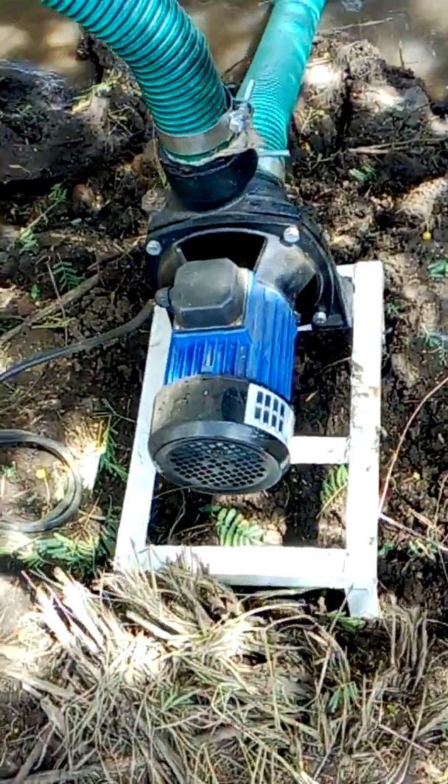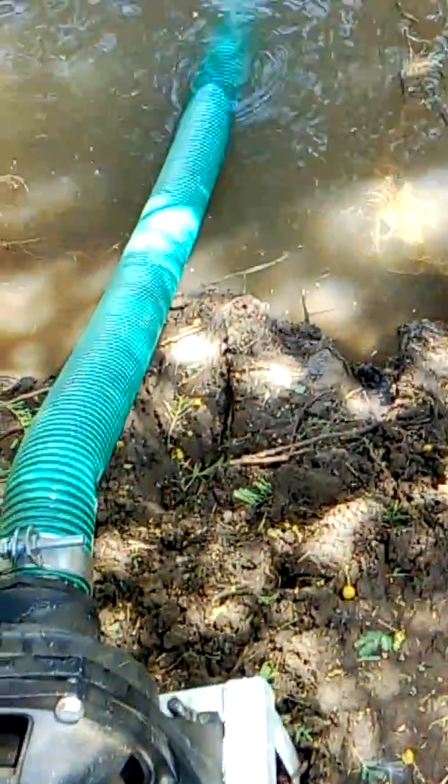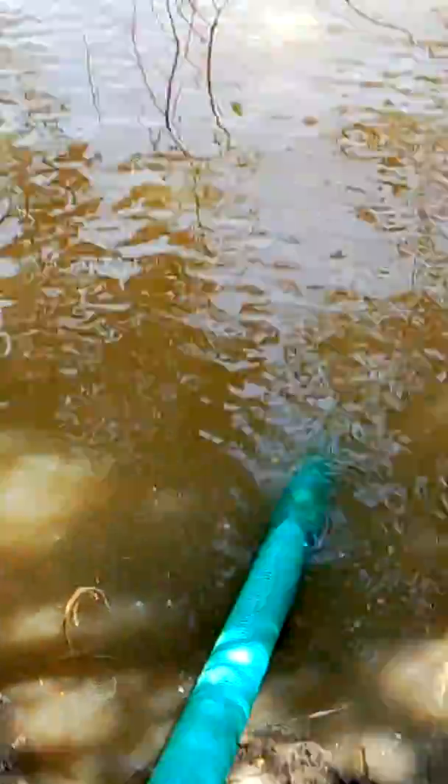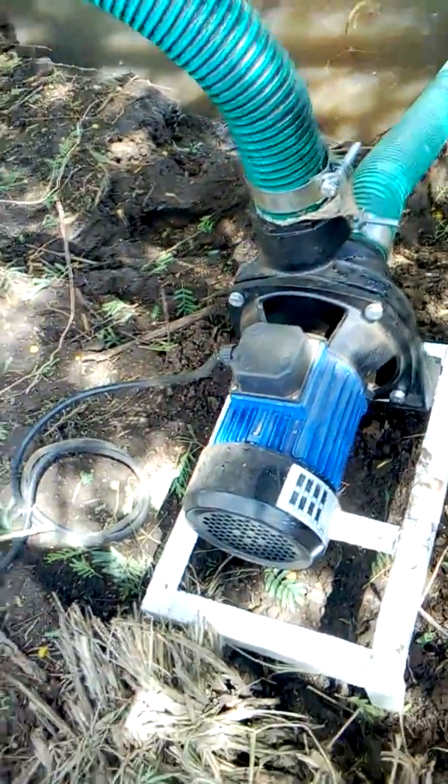This is a 3-inch pump working from the River Nile, drawing water directly from the River Nile by DC, directly from the solar panels.